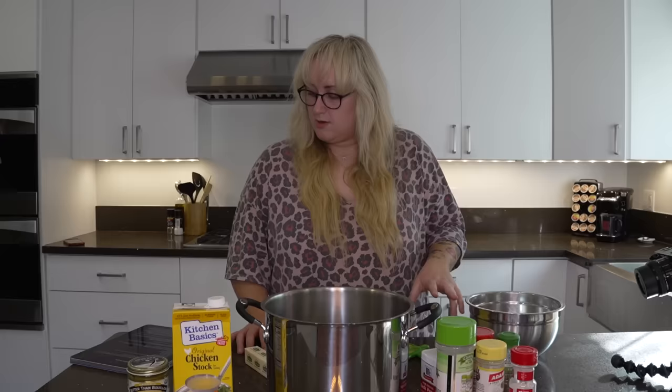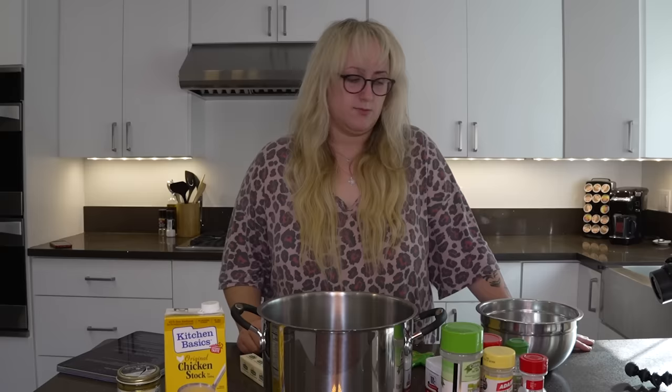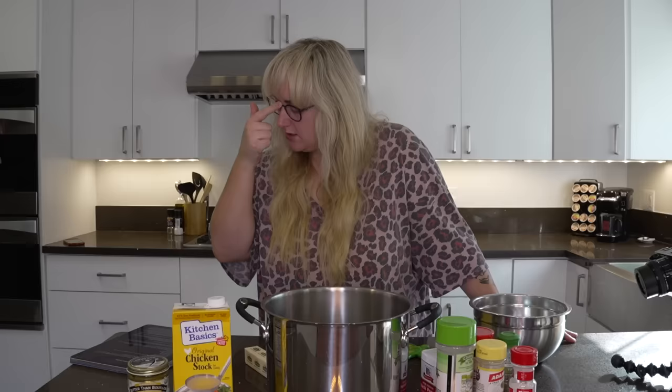One stick of butter — pure Irish butter, because I am pasty Irish white, so we're celebrating Irish heritage today. Sometimes my mom adds half and half to make it creamier but we will not be doing that. We're gonna fill this up with water and add the bouillon and then the chicken stock. I literally grew up eating this and it's still my comfort meal.